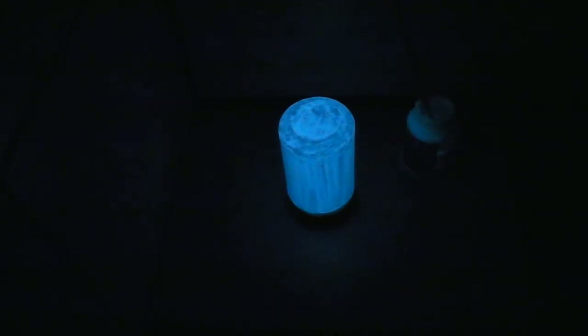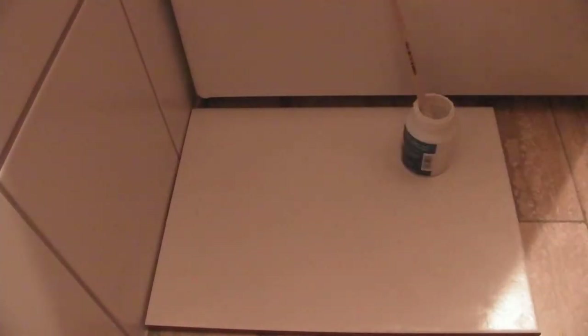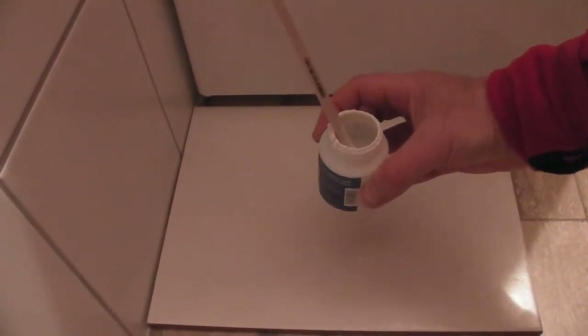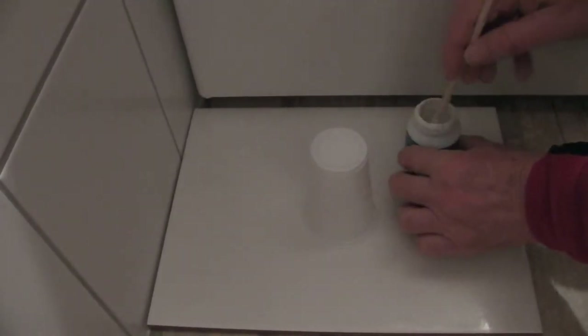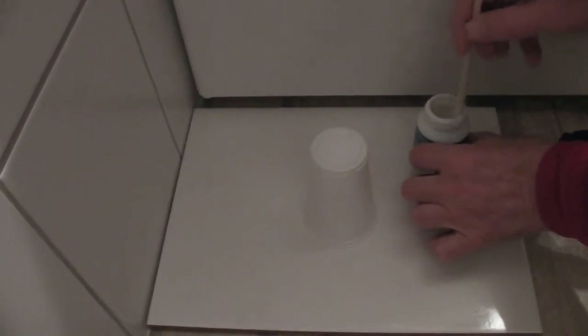I'm excited about it. What we have here is the night-glowing eco green wall paint. I took a normal plastic cup and I will paint it with this eco green night-glowing wall paint.